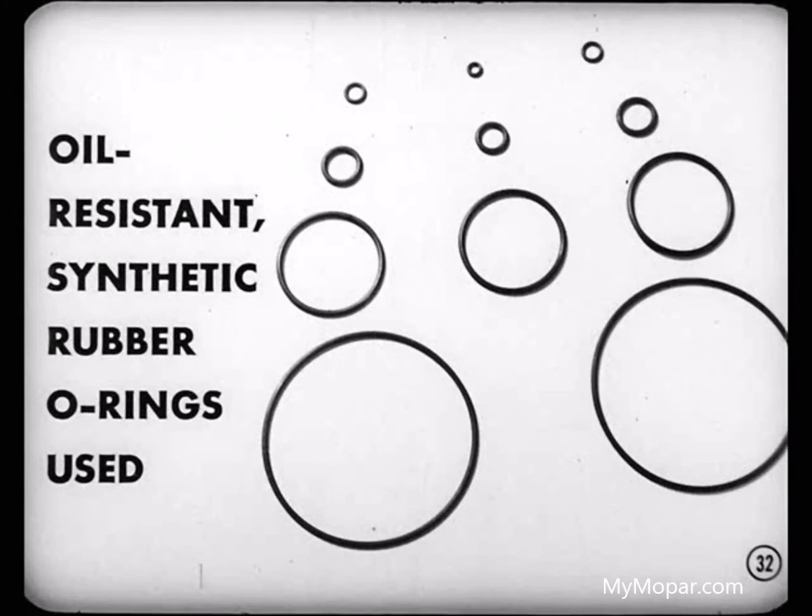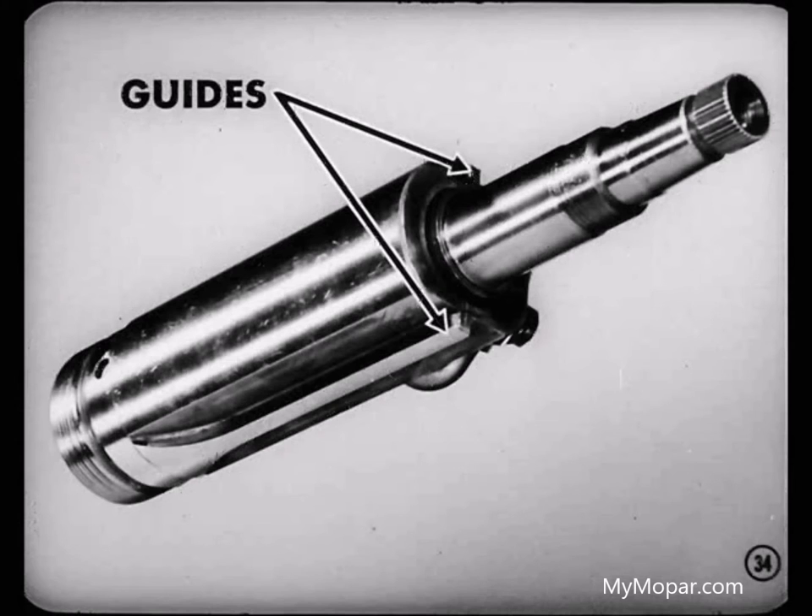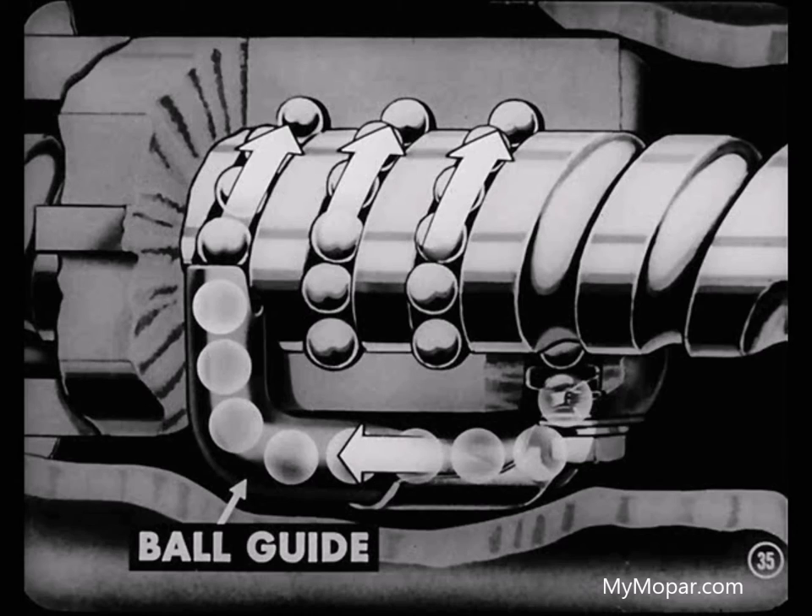A number of oil-resistant synthetic rubber O-rings are used as seals throughout the entire power steering assembly. That worm setup consists of a connector, a worm shaft, ball guide, and 40 small steel balls. The connector has two guides which slide in guide rails in the housing and prevent the connector from rotating. As the steering wheel is turned, the balls circulate through grooves machined in the connector and worm shaft. The balls are routed through the ball guide which returns them to the starting point.